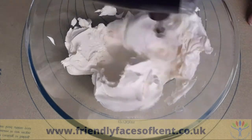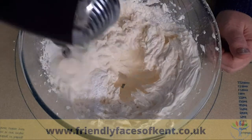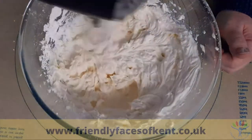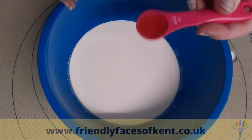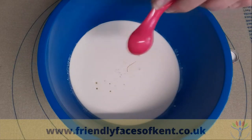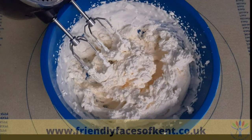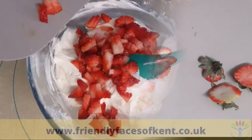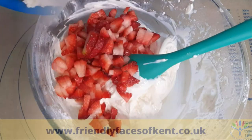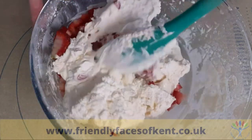Whisk the soft cheese until fluffy, then add the icing sugar and whisk again until smooth. In another bowl, add the vanilla extract to the double cream and whisk until thick. Chop 200 grams of strawberries and add them to the cream and the cheese. Mix until smooth and well combined.